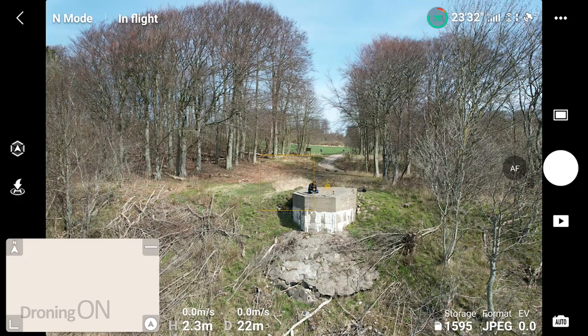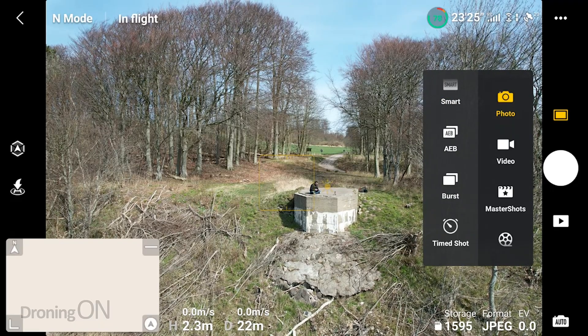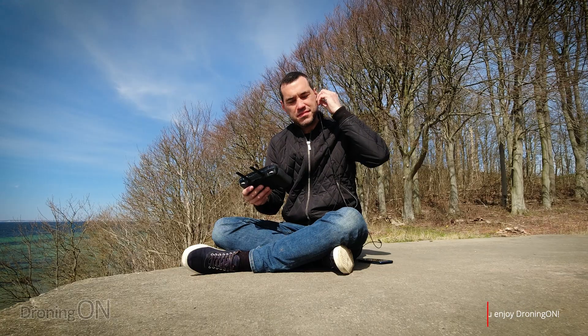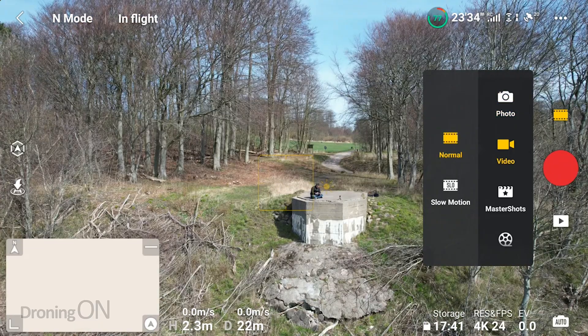At this point I realised for the first time that the Air 2S doesn't let you use zoom for photos — it's only available for video. This feels like a big gap, because for users who simply want to shoot and share, having to zoom in post-editing would be a frustration. Let's hope the app evolves to enable this simple and obvious feature.